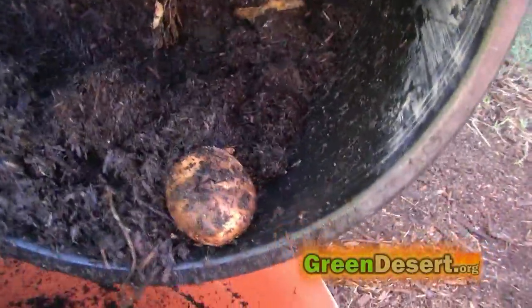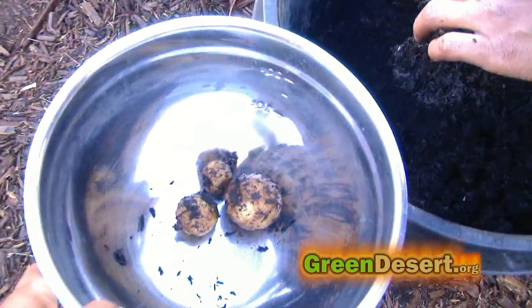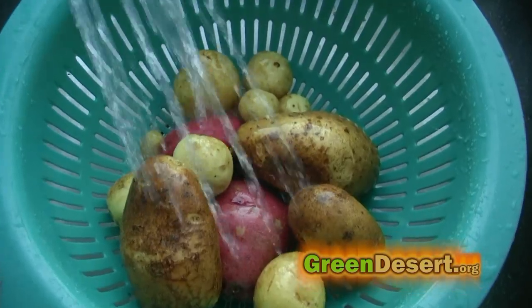First step, you have to harvest the potatoes. We got some big ones and some baby ones — either way they all cook the same. Next you'll want to rinse them well and you're ready to cook.